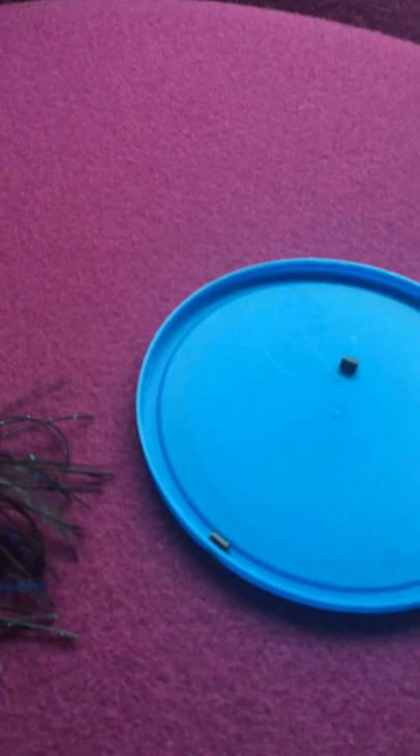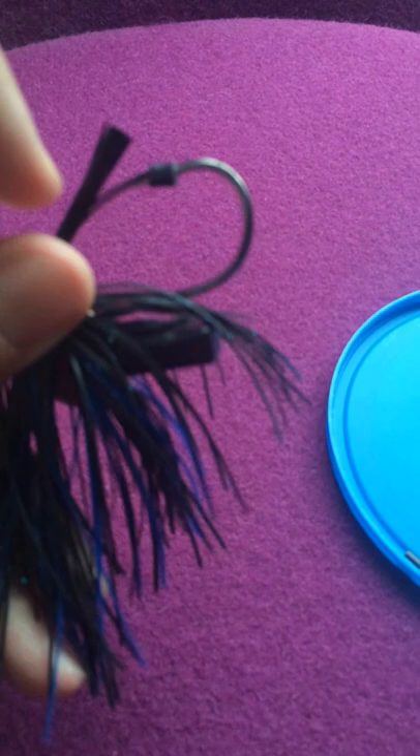Great bass bait, great bait in general, but there's one little tweak that I do to this. I've got a few of the strands of the actual weed guard — let me move this skirt out of the way. So here are the weed guard strands themselves. As you can see, I have a couple of them running through a little piece of silicone that's attached to the hook.